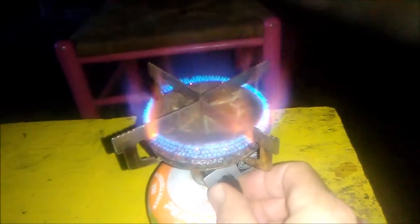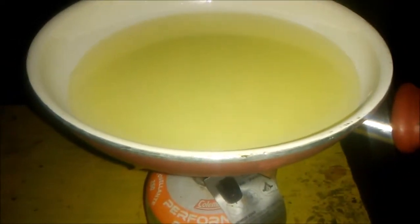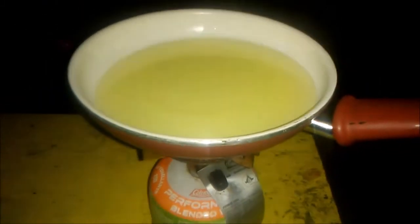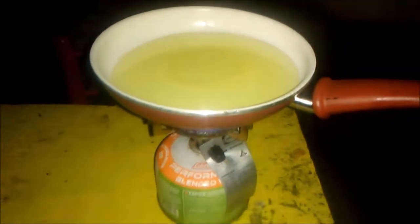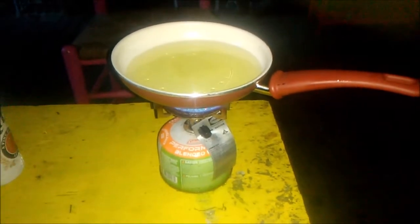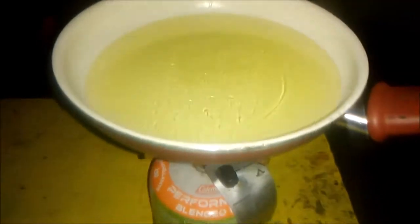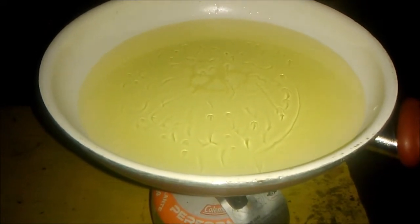We're gonna throw a little cooking oil on it, get that grease hot while I drink me a cold one. We're gonna do some hush puppies, jalapeño style. It ain't homemade, it's store bought. No diggity, no doubt — I ain't in the kitchen. Y'all see them in there?